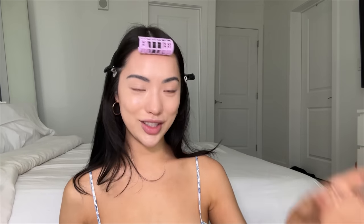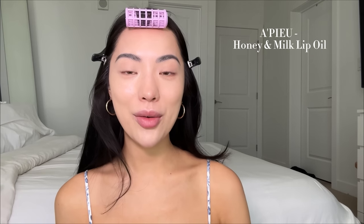It's a perfect match to my natural skin tone, which is great because I know I'll be able to use it when I'm not fake tan. I know I look so orange compared to the shade of this foundation, but no worries — we're going to try to fix that. Before we move on, I wanted to try this lip oil that I got. I've been loving lip oils lately. This one is the honey and milk lip oil from the brand Apieu. Honey and milk — I just had to get it, because I love honey.